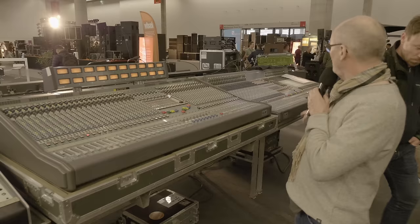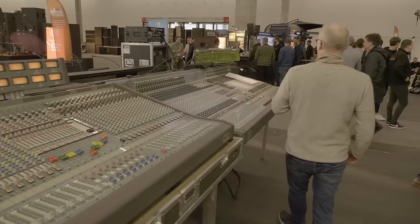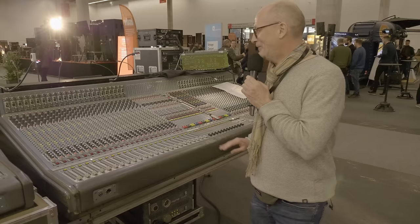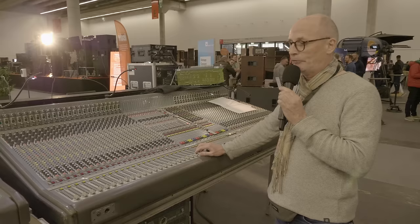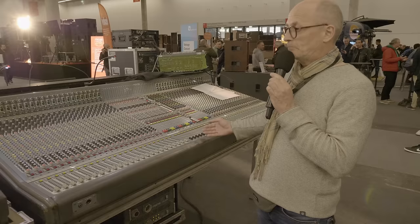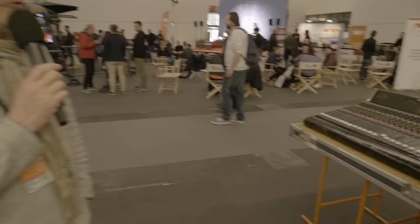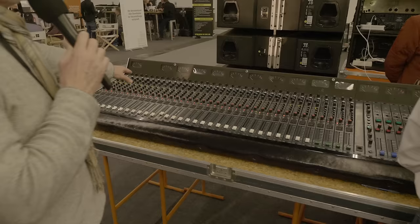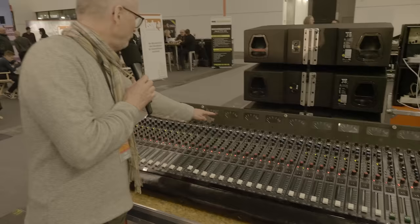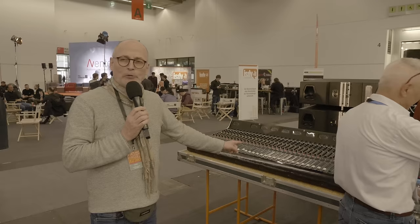The Midas XL4 — the only thing I don't like is the weight. The rest is like — it's one of the best-sounding boards in the world. Every time I toured with one I had fun. For many years, Midas was the leading console company. Over here we have another Midas — this one is completely different with peak power meters specified by the customer. This is from a house console at ICC in Berlin, a conference centre.